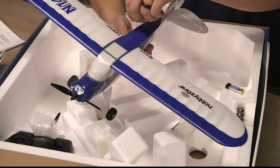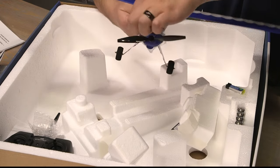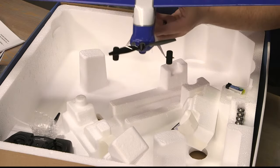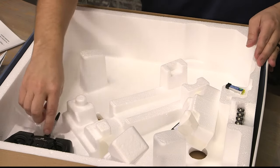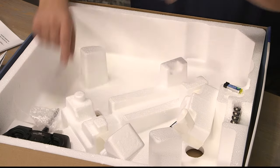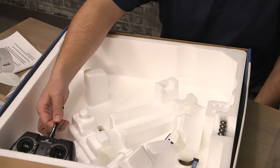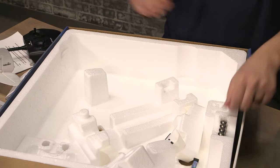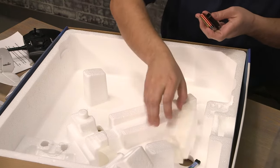You will notice some protective tape on the plane that needs to be removed. It's just a plastic film to keep it from receiving any scratches or damage while in transport. The transmitter is held down with a zip tie and will need to be cut out. Once we remove the zip tie, it will slide right out. Also find your AA batteries, your charger, and the LiPo battery.